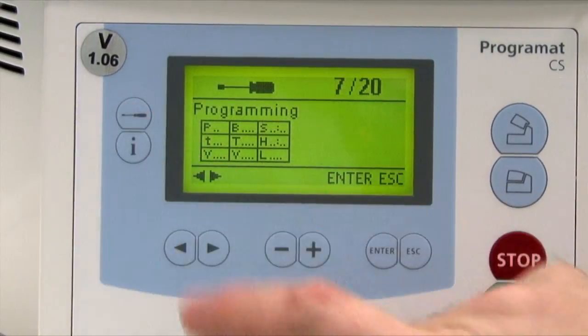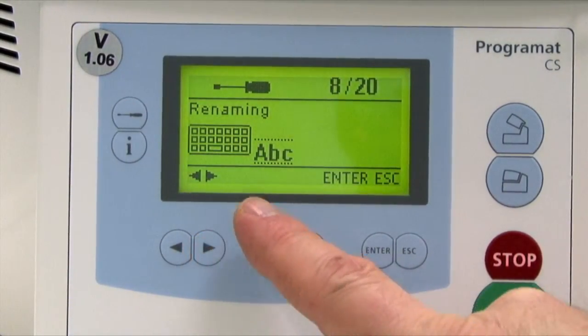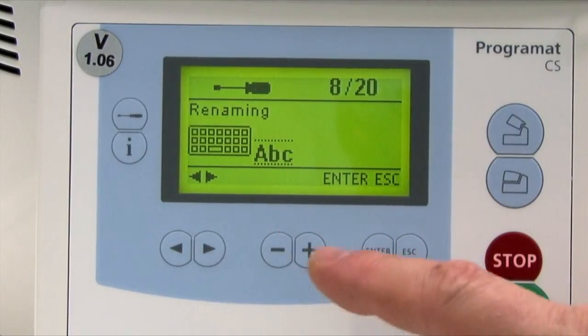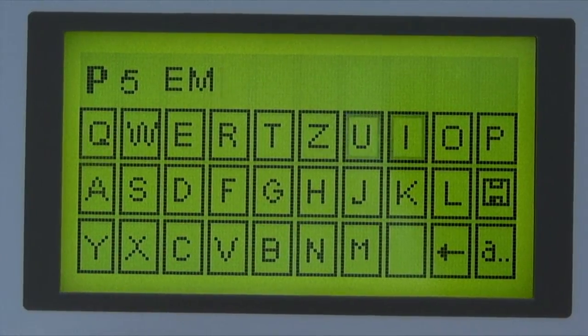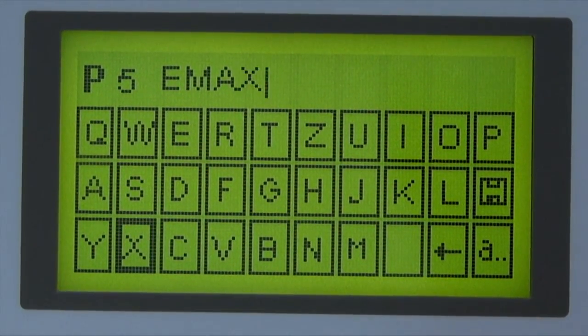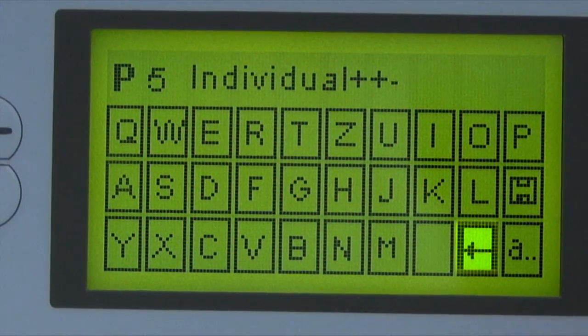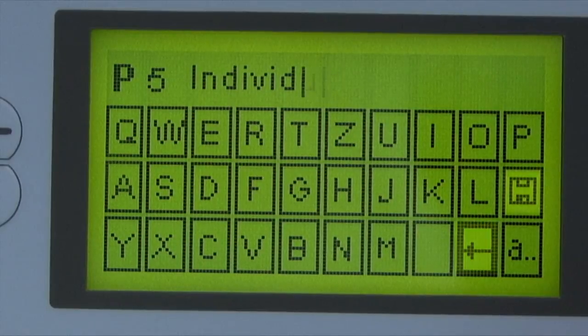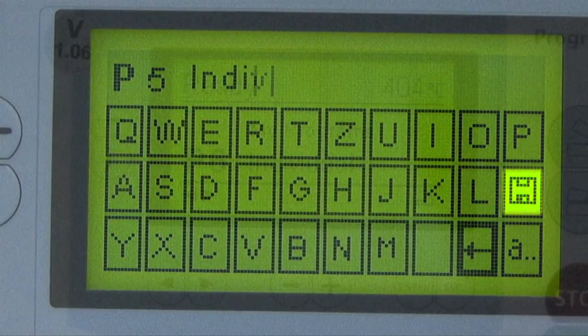To rename an individual program, the keyboard can be selected via the settings renaming option, provided the selected program is not write protected. Note that there are two renaming settings: the first is the lower line and the second is the upper. The desired letters can be entered using the cursor keys and then selected by pressing Enter. Individual letters can be deleted by selecting the arrow key, and changes are saved by the disk symbol, which also exits the keyboard display.